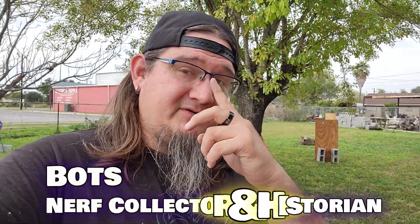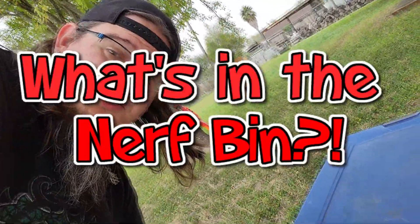Hey guys, Bots here with another episode of 'What's in the Nerf Bin.' Another bin we're going to go through today, catalog it, get it all documented for my records. I think I know what's in this bin — could be wrong, because I have two of them that are equally as big, and I have one that's even bigger, believe it or not. Let's dig in and see what we got.